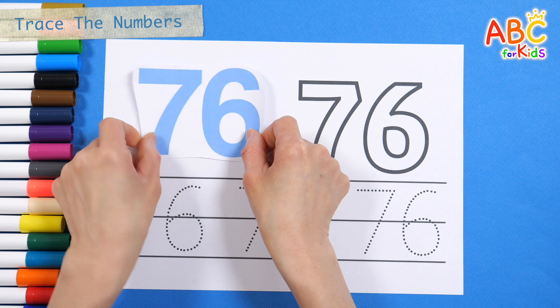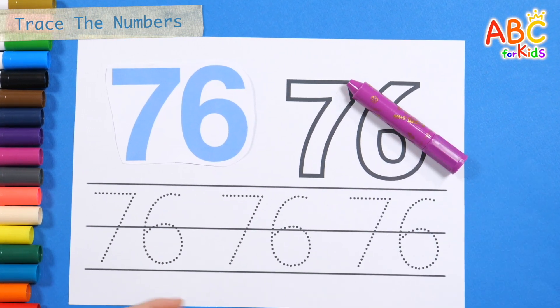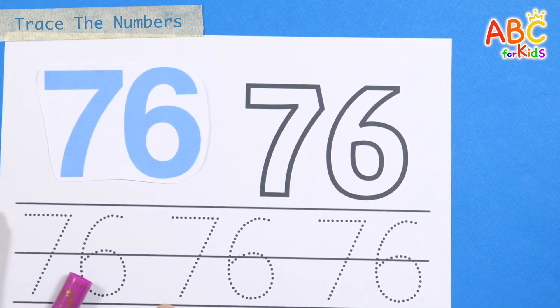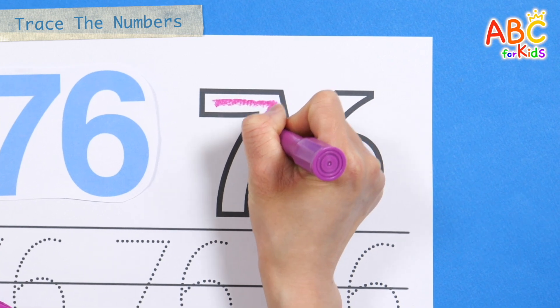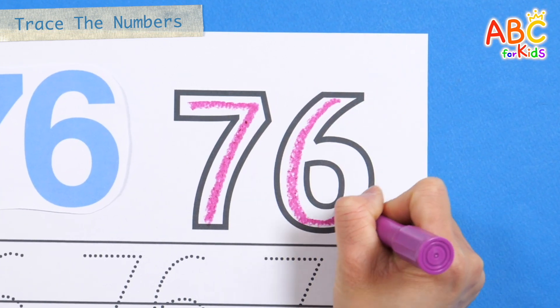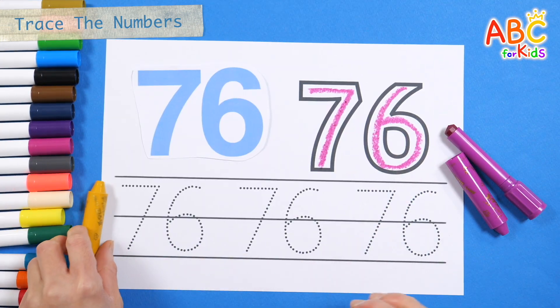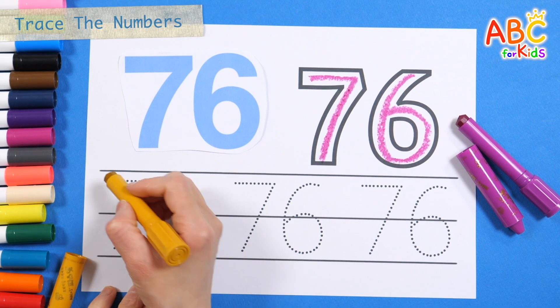Seventy-six. Shall we practice writing down the number seventy-six? The wheels on the bus go round and round, round and round, round and round, the wheels on the bus go round and round, all through the town. Let's write the number three more times along the dotted line.